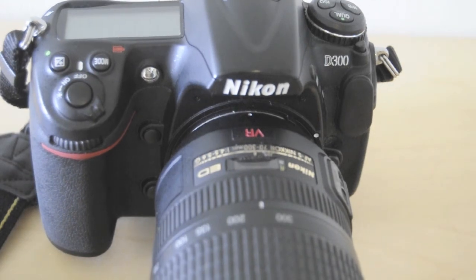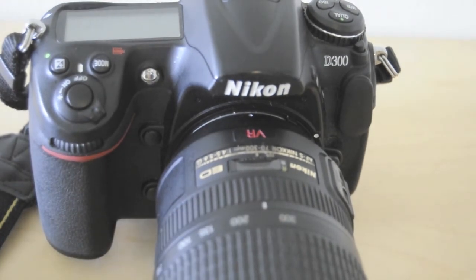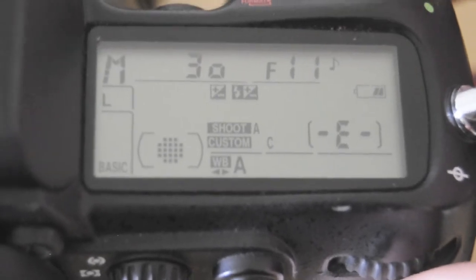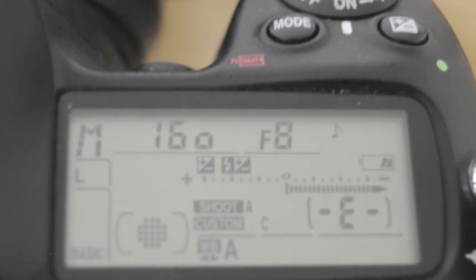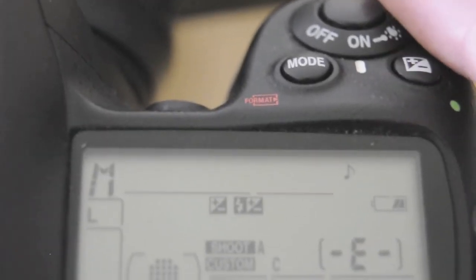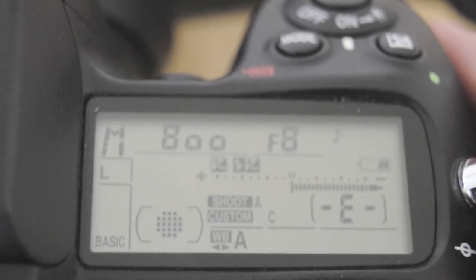I recommend using this lens only on DX camera bodies, not only because there is more zoom on the DX bodies, but because it gets blurry in the corners even on a DX sensor. On an FX camera, not only the corners but more of the frame will be blurred, because the FX image sensor has a larger photo frame compared to the DX camera. To get the sharpest images with this lens you should have an f-stop of f7 or f8, ISO under 500, and a shutter speed of at least 1/500th of a second. I personally like to shoot at shutter speeds from 1/640th all the way to 1/1000th of a second.